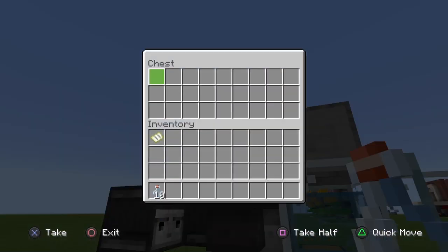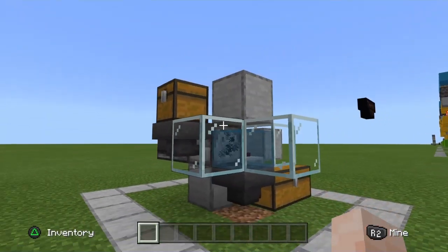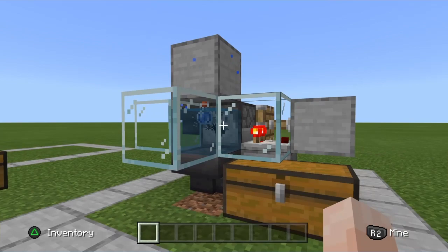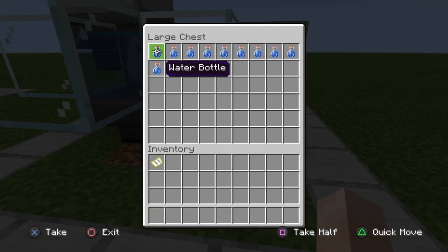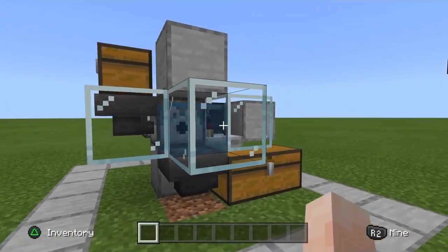But up here I got my input chest, and I got ten empty glass bottles here. I'm just going to go ahead and drop them in that input chest, and you can just see this thing get right to work — it's dropping full bottles almost instantly. There you go, there's your ten full bottles of water.